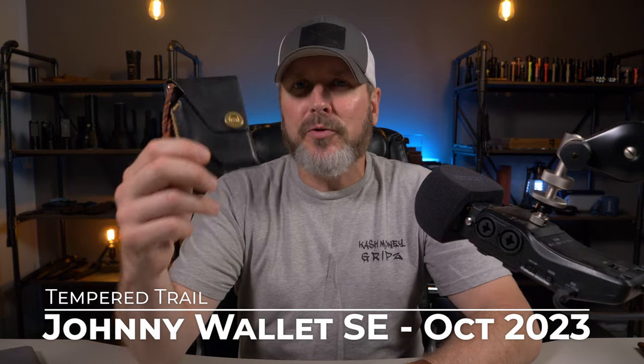Welcome back. Right here I have the brand new wallet from Temper Trail. This is the Johnny Wallet Special Edition for October of 2023. Let's check it out.